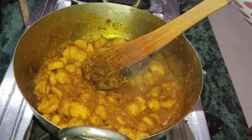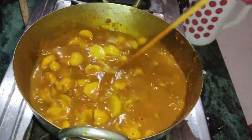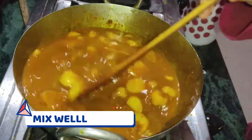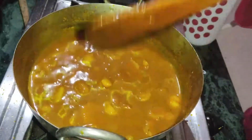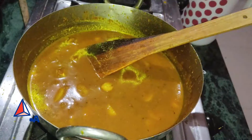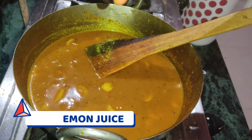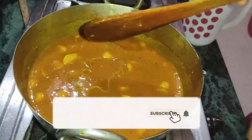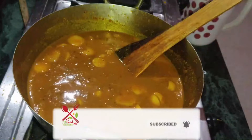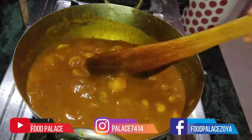We will add water here and mix it well. Now we will add the lemon juice here — just a little bit. This is totally optional. Now we will add the chopped coriander and green chili.